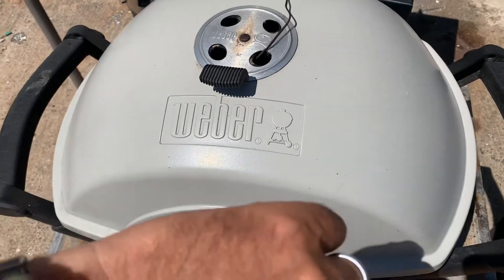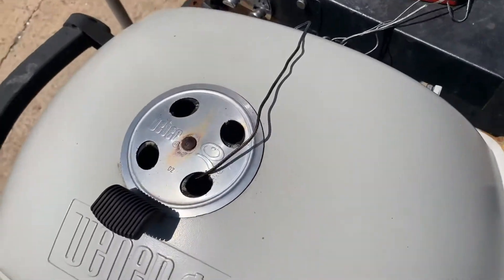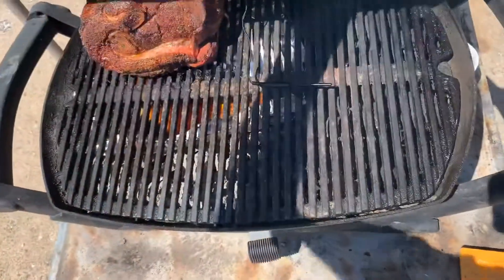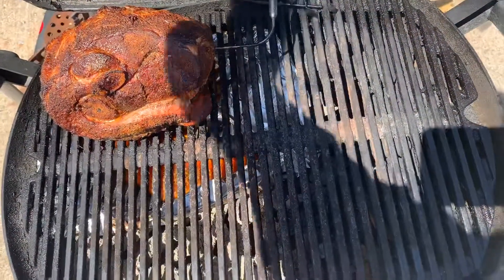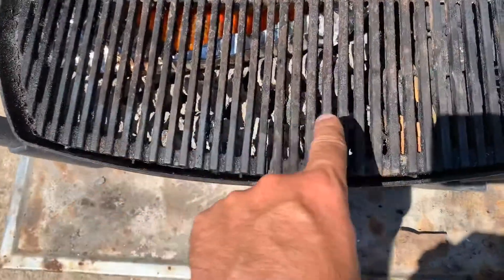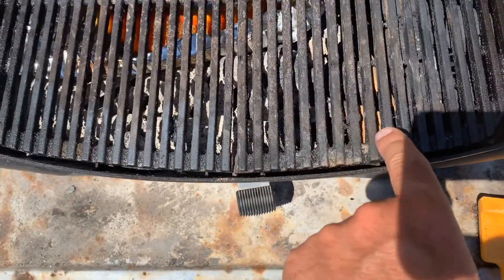At the three-hour mark, the internal temperature is 151°F and the pit temp is 263°F. It held temps well — we barely used any charcoal at all. The snake hasn't even hit the first corner.